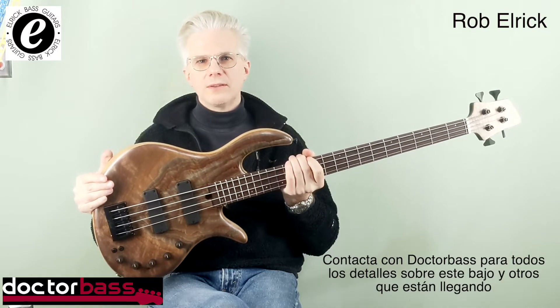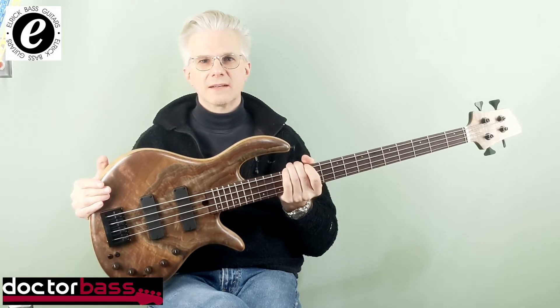For the details on this and all the other cool basses arriving soon, contact Dr. Bass.